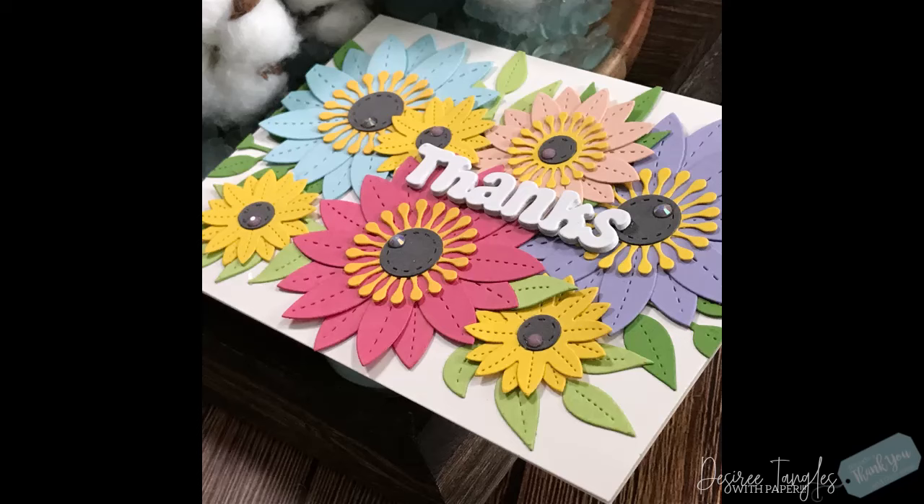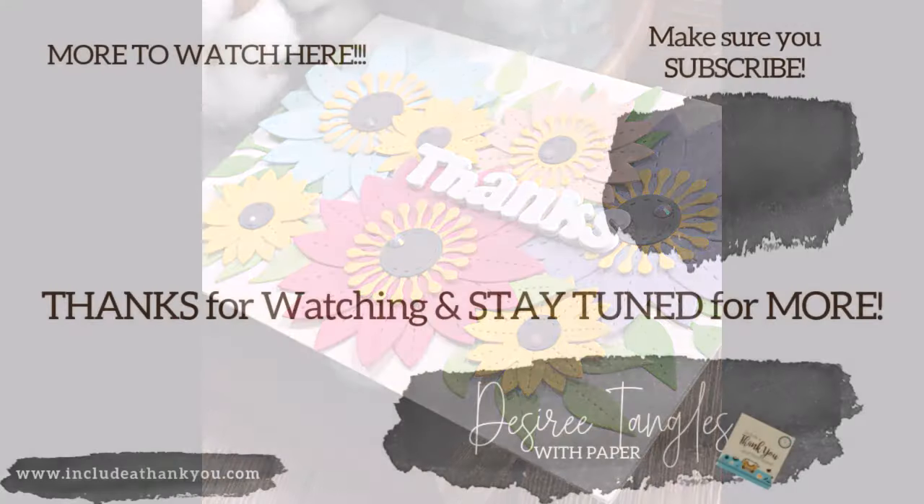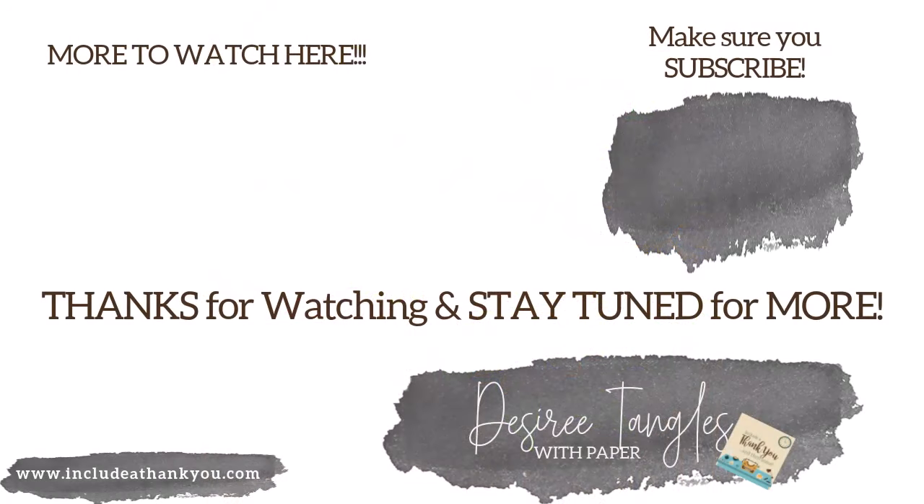Remember to subscribe, hit that thumbs up, and ring the bell for notifications — I would love to have you here. Most of all, enjoy the process, enjoy creating your art, and remember to always be creative every day in everything that you do. Until the next one, take care.